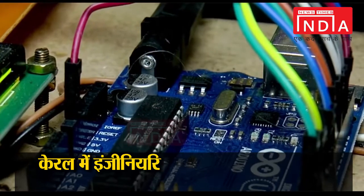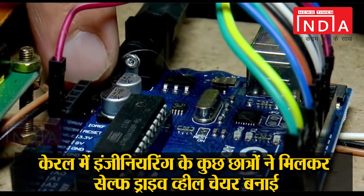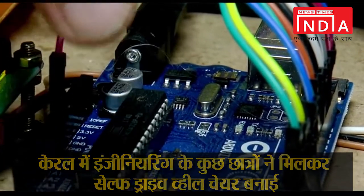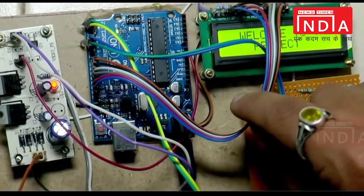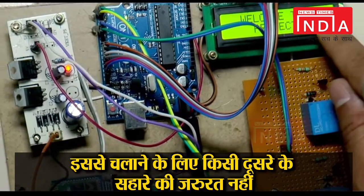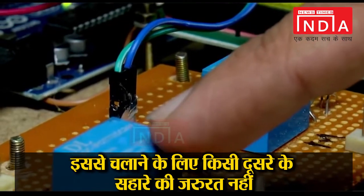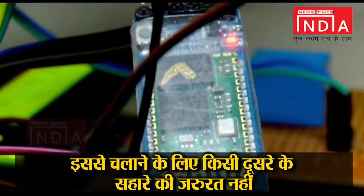The main controlling unit in our project is a microcontroller associated with Arduino Uno ATmega328P. The microcontroller unit is interfaced with an LCD display through 24V DC relays and a Bluetooth module HC-05.